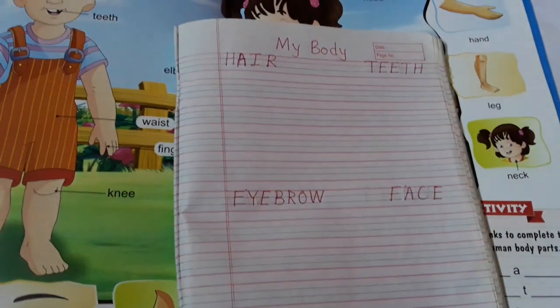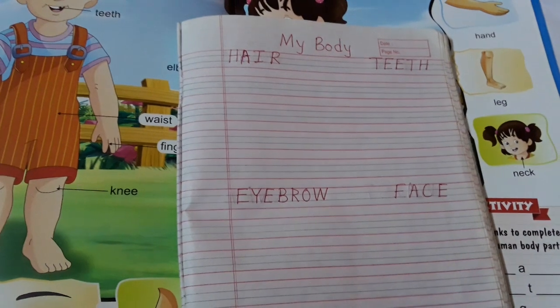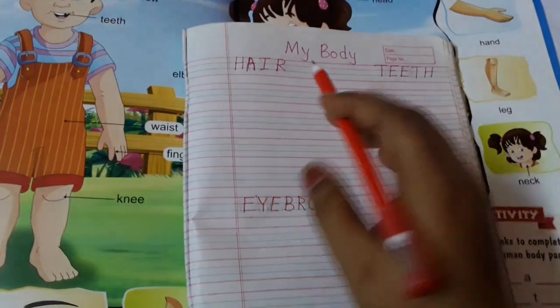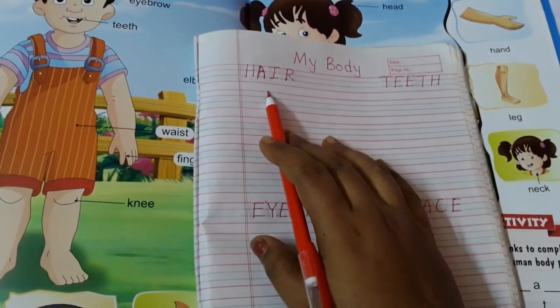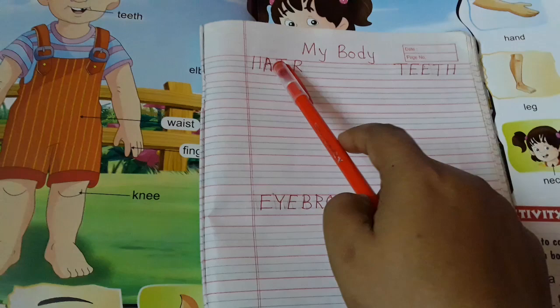Hi friends, today we will learn how we will write down in our copy these science words. How we will write. So see here,